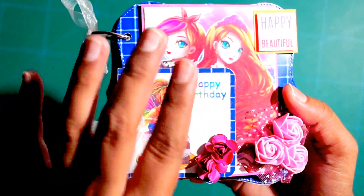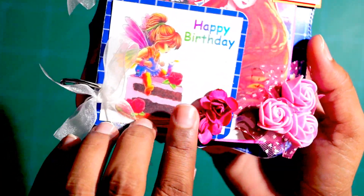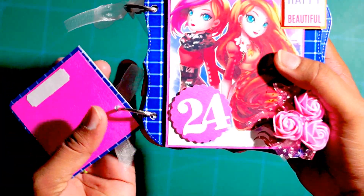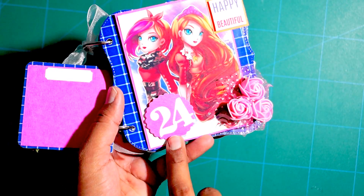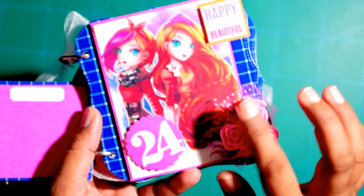I will show you guys how it looks from inside. This is a cute little image of a girl and I have added these mulberry flowers here. It opens like this and has got ring binding, and this space is for adding a photograph here. Since this scrapbook is for someone's 24th birthday, that's why I have added these dikas over here.